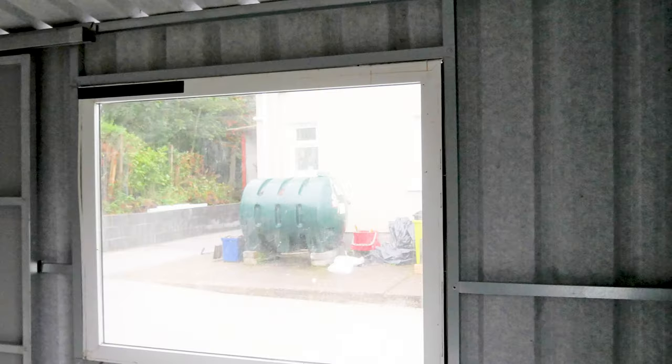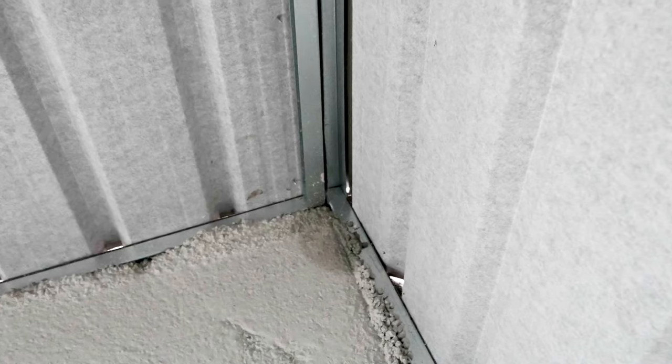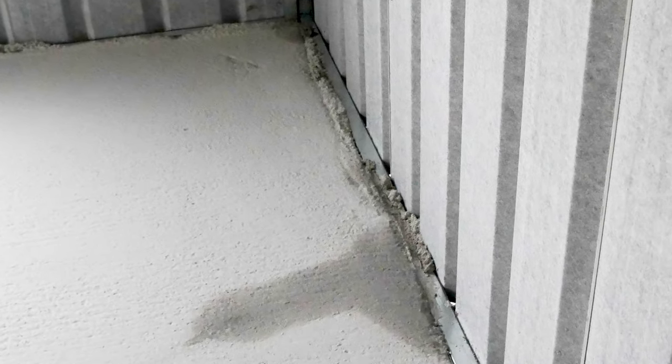Another problem with this particular shed is drafts. The second major problem we see is that these buildings tend not to be airtight, because the corrugations in the sheet make it particularly difficult to seal where the side sheets meet the roof and where the roof forms into an apex.